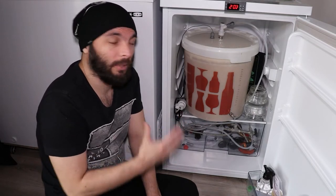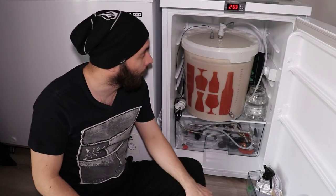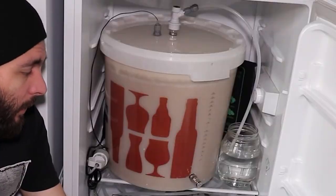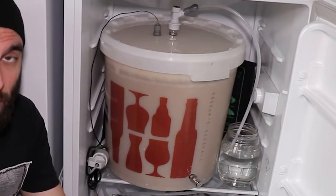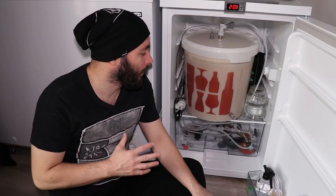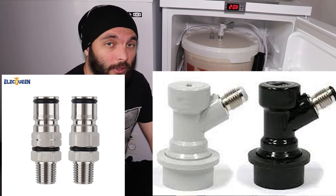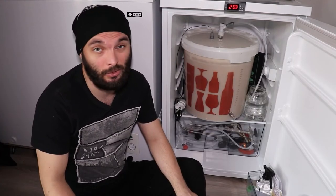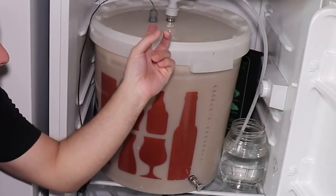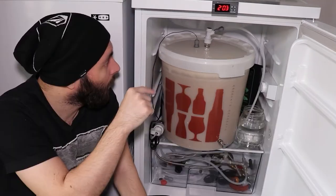The keen-eyed amongst you might have noticed this is a weird bucket with some very specific accessories, and this is what differs from most of the builds on YouTube. This bucket was made with ball lock connectors, which you normally find in a keg — a soda keg. This is a beer ball lock connector, and that one is for the gas.